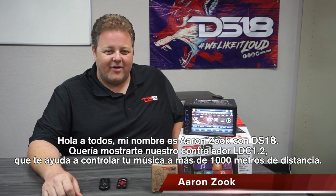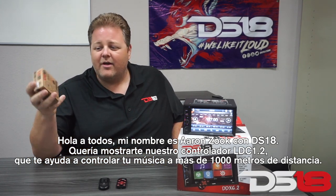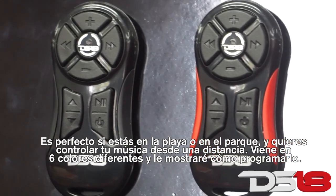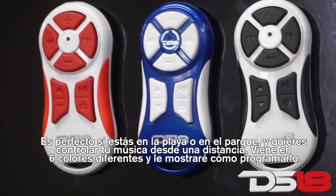Hey everybody, my name is Aaron Zook with DS18. I wanted to show you our LDC 1.2 controller. It helps you control your music over a thousand meters away. It's perfect for if you're at the beach or at the park and want to control your music from a distance. It comes in six convenient colors and I'm going to show you how to program it.